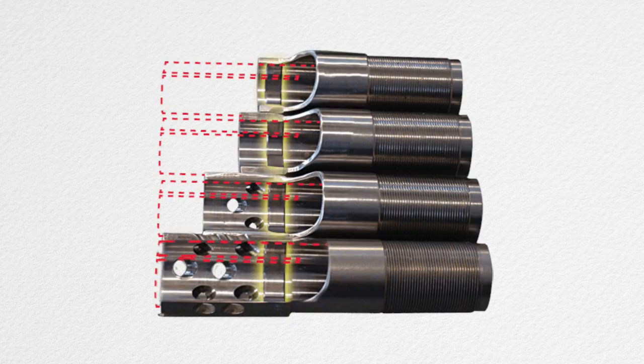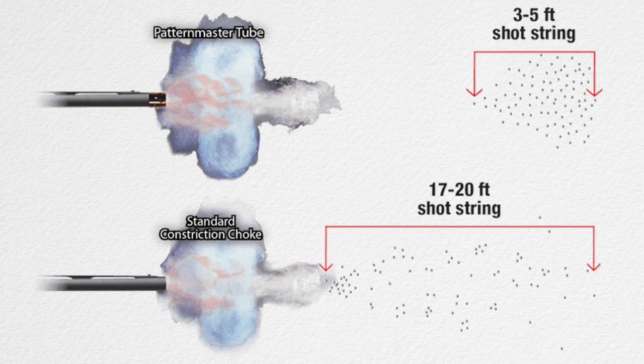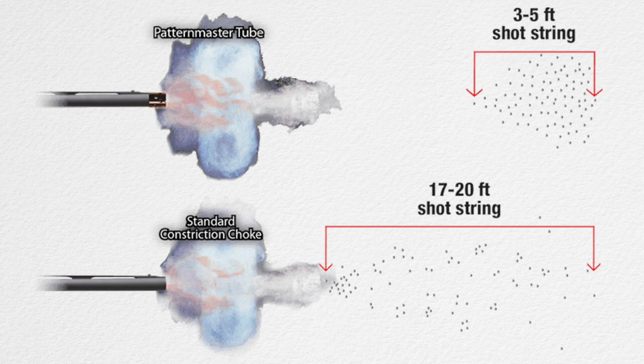It has substantially more energy on target due to their patented wad-stripping stud ring technology. If you look inside the choke, you can actually see that stud ring. What it does is slow down or stop the wad for just a millisecond, which tightens the shot string — up to 80% tighter, according to their website. That's huge because a shot string can stretch out quite a bit over 20, 30, or 40 yards. This design keeps the shot charge leaving the barrel undisturbed by the wad and gases, producing beautiful, dense patterns.